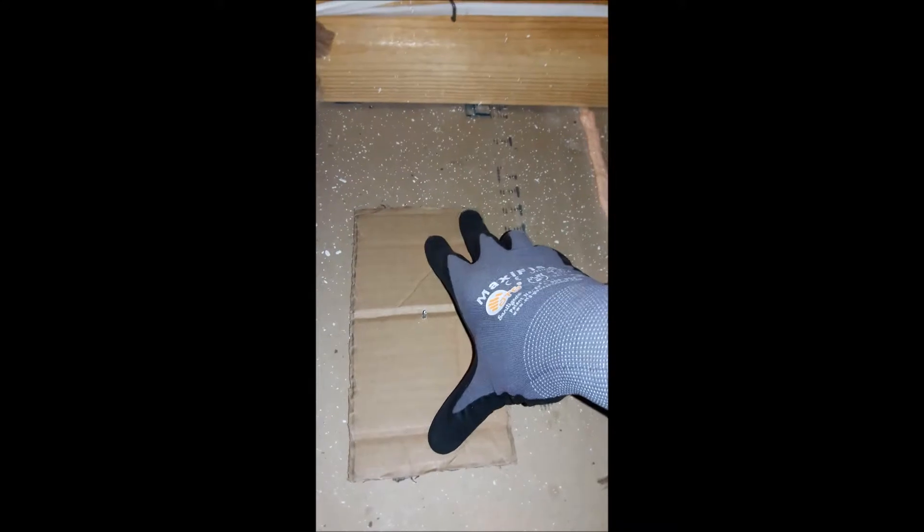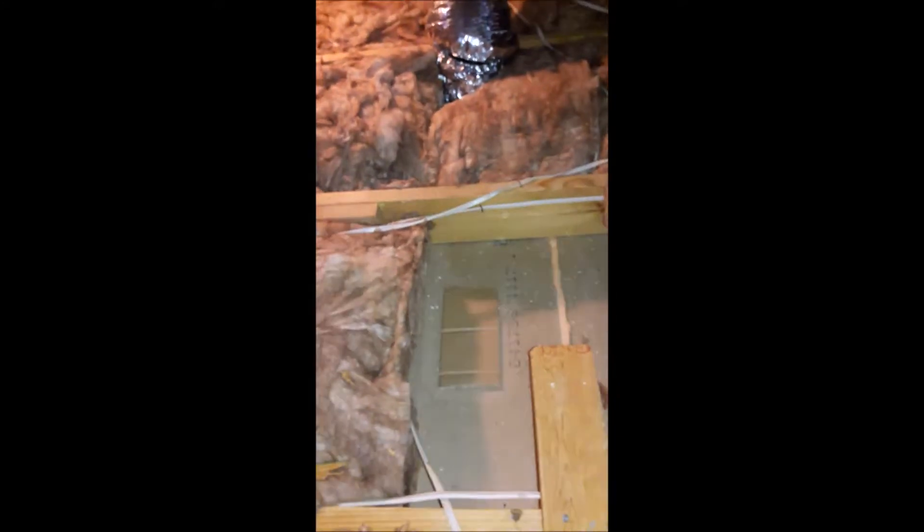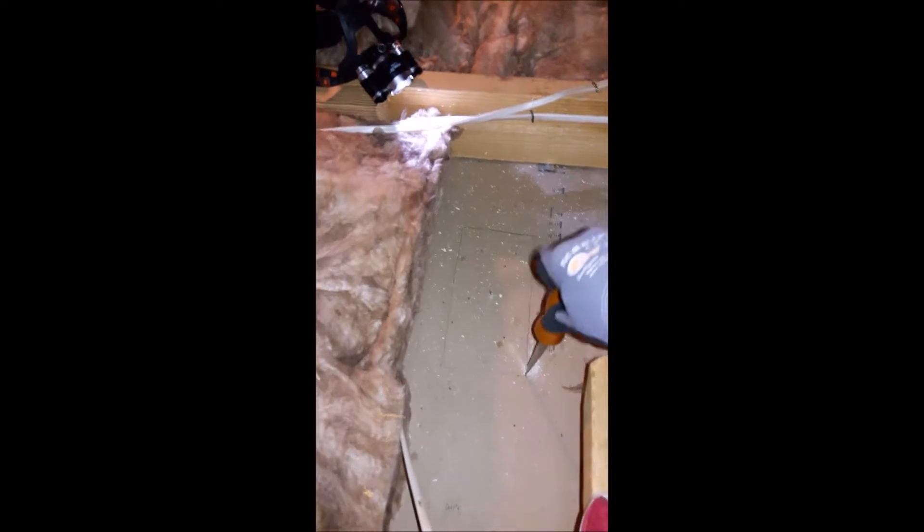We're looking for that nail — and there it is right there. You can figure what happens next: just draw along the outside of the box with a pencil, then use your drywall saw to cut the hole. The drywall saw is pretty straightforward — place it up against the point where you want to go in, give it a tap to jab it through the drywall, and then you just start cutting.